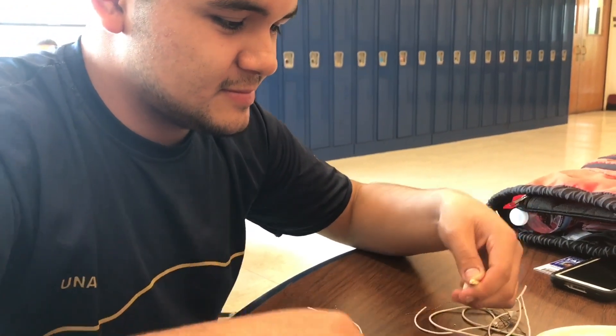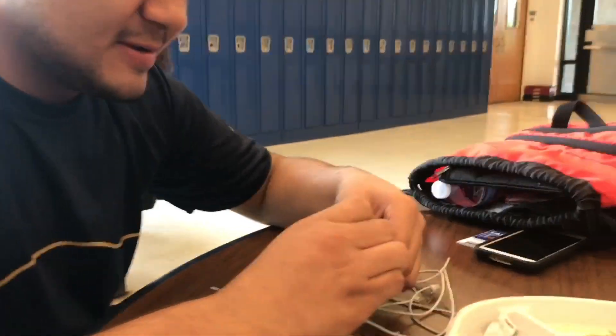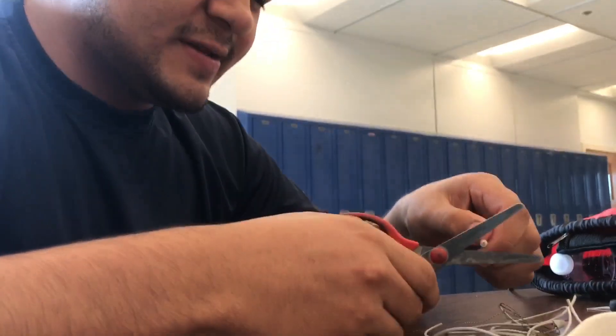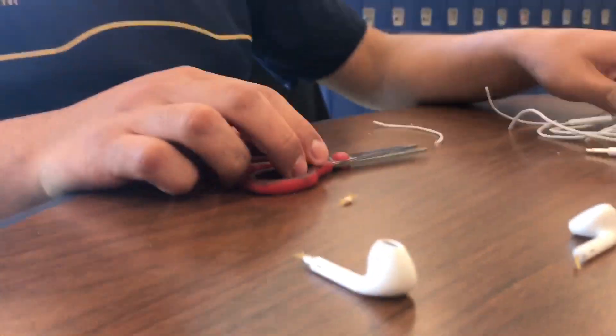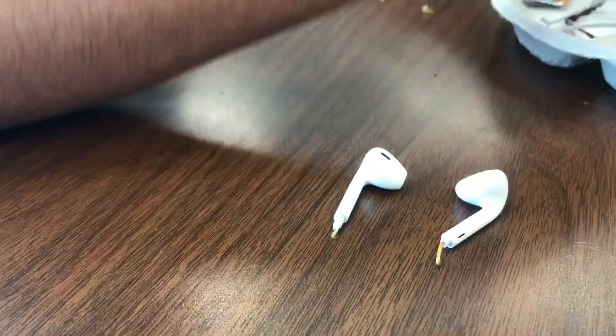Pull it out — you gotta pull it out. Does it not pull? Pull it out! That's really cool. Look at this — we got a nice pair of AirPods here. It's pretty fun.